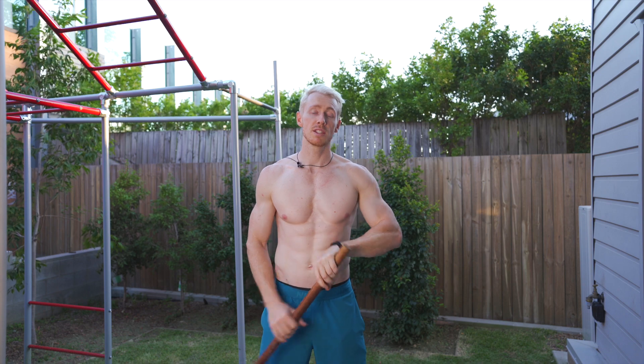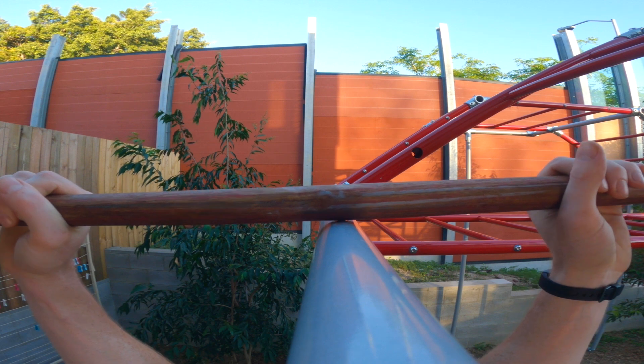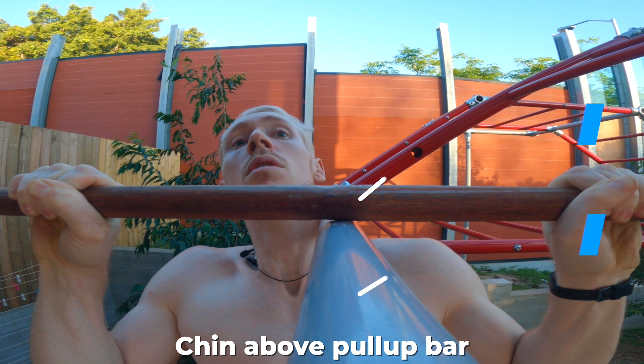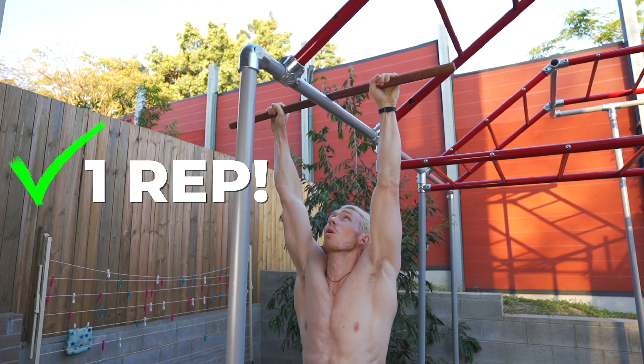The way this one works is you'll grab yourself a stick — this one here is about a meter wide. Your grip has to be at least shoulder width apart, no narrower, otherwise that is cheating. Once you've found your grip, place your stick on top of your pull-up bar. From there, we go to pull-up. We have to have our chin reach the top of your pull-up bar, not the top of the stick. Then make your way all the way down to a soft lock at the bottom. That is one rep.